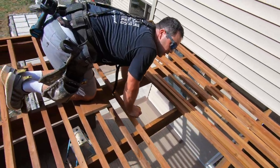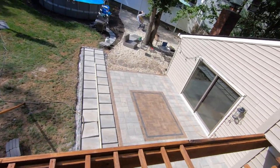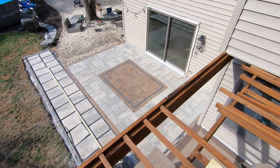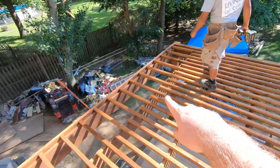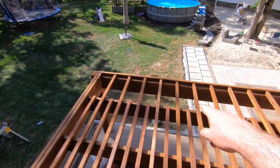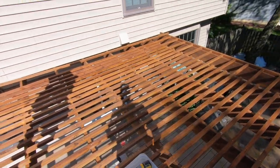Just a couple more boards and we'll have this pergola wrapped up. Look at that — we've got just about all of this installed. We just have to go back and fill in every other row on both sides with our little splices, which are about 20 inches. It's looking damn good. Hey, it's someone's birthday tomorrow — half time, 35!